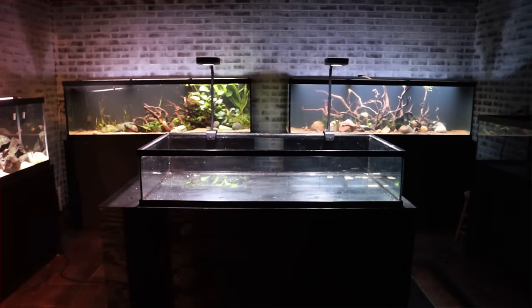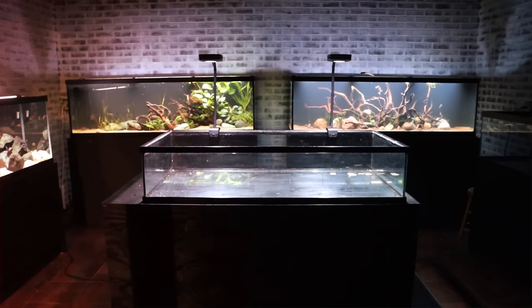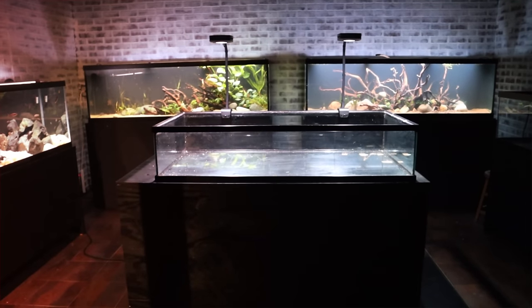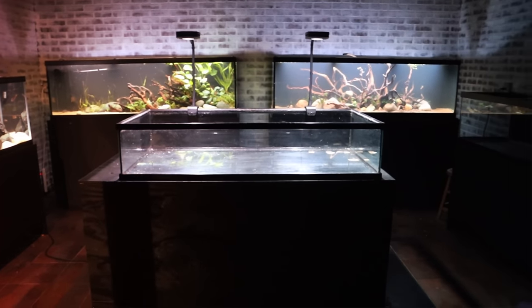We've got the tank cleared out and the lights on. These are the AI Aqua Illumination planted lights — I will talk more about them towards the end of the video. A big thing is we finally got the carpet out of here, so there's going to be a little bit of echo until we replace that and get some area rugs.